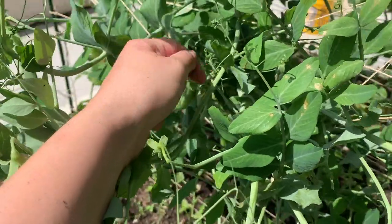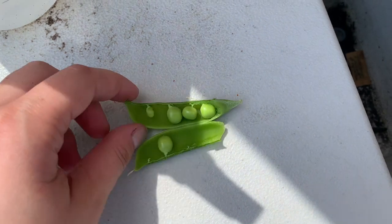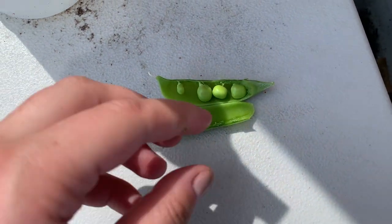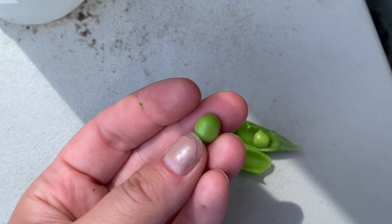I'm going to grab one. I cracked open our pea pod so you can see what it looks like on the inside. You can eat the whole pod of these, but this is one pea. And they're really good — they're really sweet.